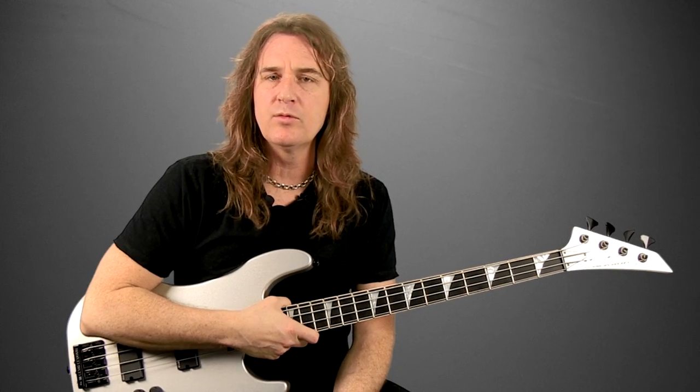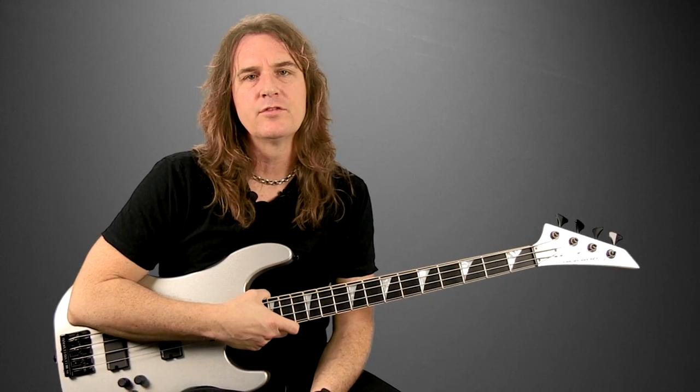Metal Bass has a very much a sharp, kind of metallic sound about it. It requires a little bit of a different approach. It definitely requires a certain skill set. So we want to discuss all those things here in this particular lesson series.